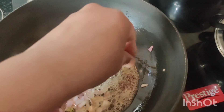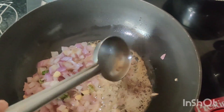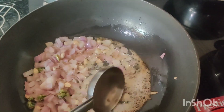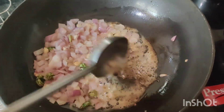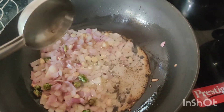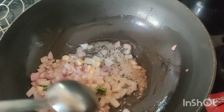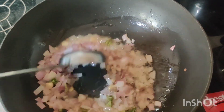I actually forgot to add jeera, so I had the onion side and oil in the pan already, so I added some jeera and added it in. But don't forget the jeera like I did.